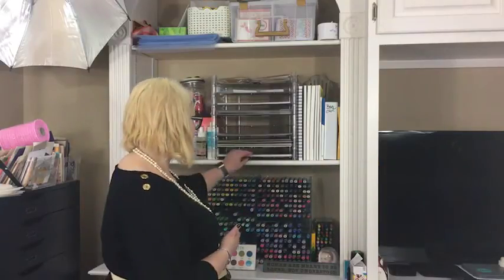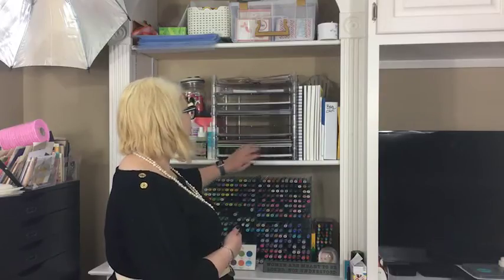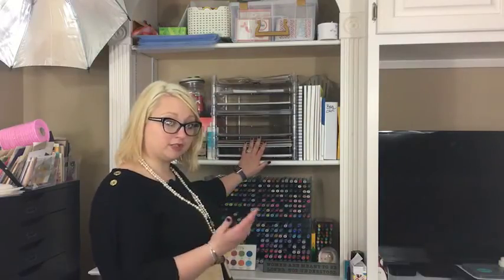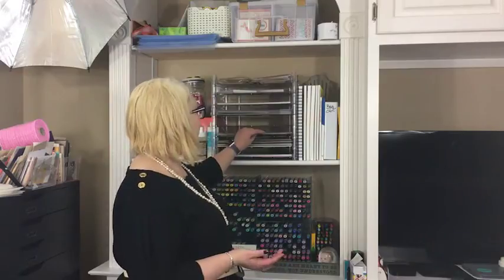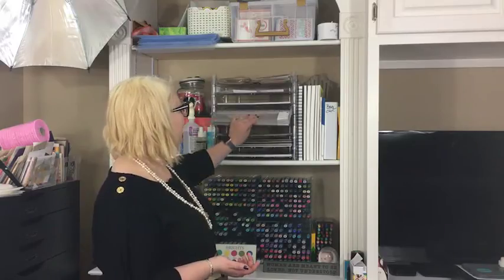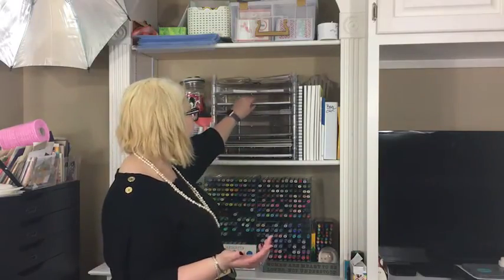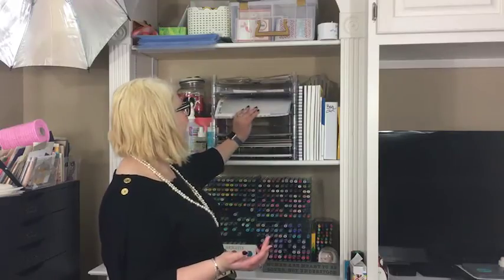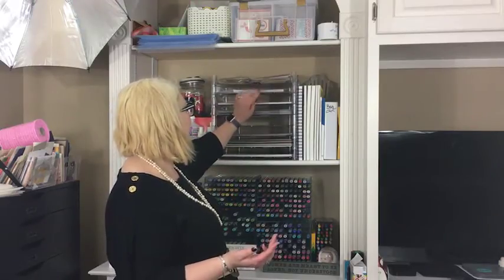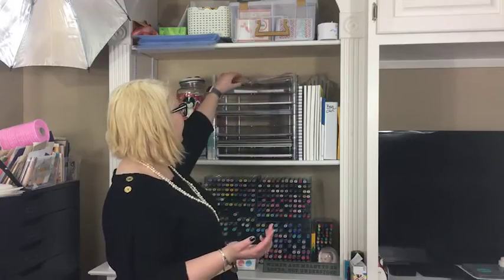This labeling system hasn't really been updated since I stopped being a demonstrator. In the bottom I have a 12 by 12 paper stack of all my Stampin' Up 12 by 12 ordinary cardstock, previously sorted by annual catalog and occasions catalog. Specialty papers like vellum and glitter papers were kept up here, and I also have my non-Stampin' Up papers that I've recently bought. At the top I kept some of the bags and things that Stampin' Up sold.